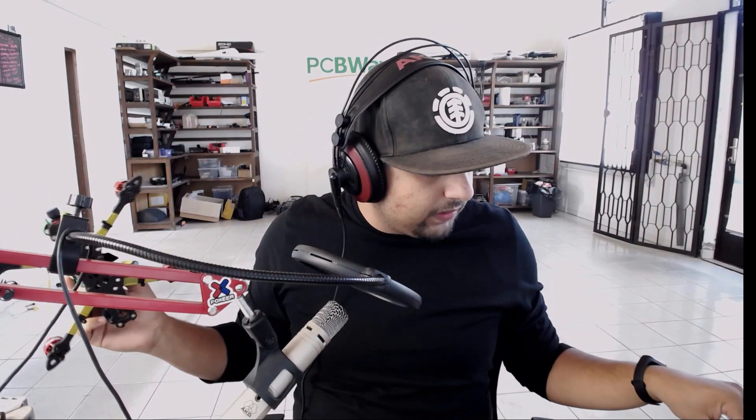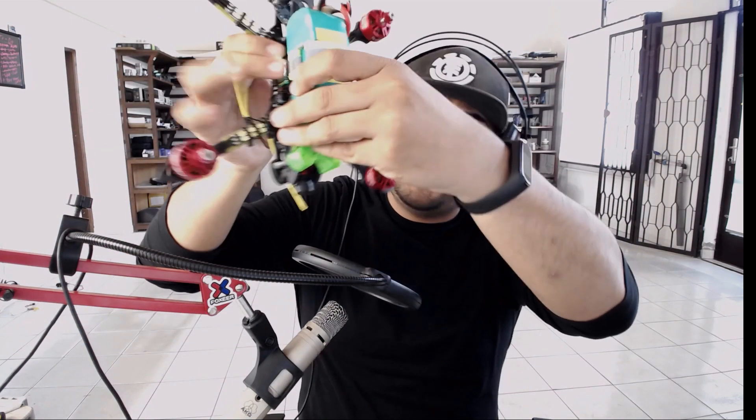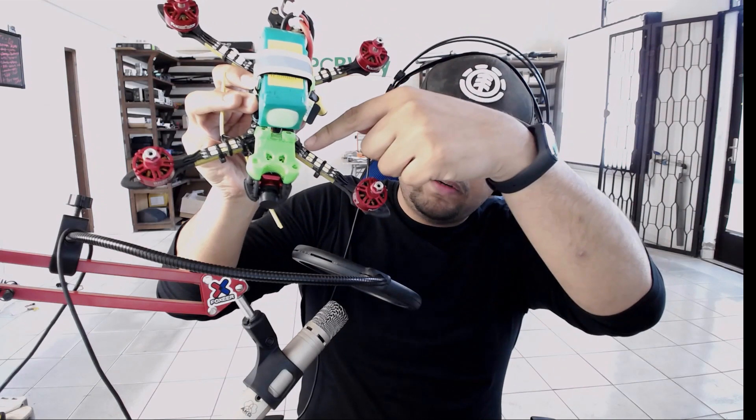Welcome back! Today we're going to be building a custom-made LED racewire. You might be wondering what the hell is an LED racewire — I'm going to show you how it works and explain what it is. The arms here are the LED racewires; they simulate the wire but with LEDs on it.